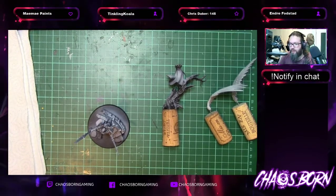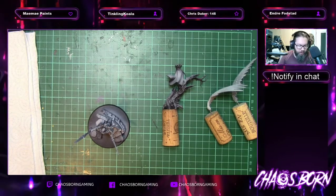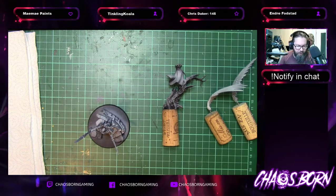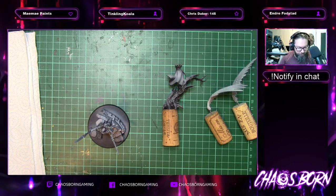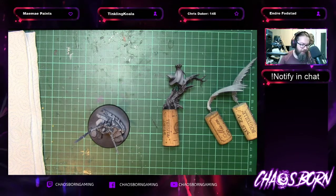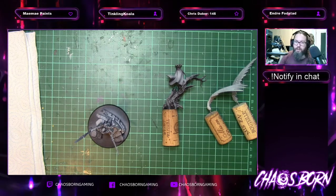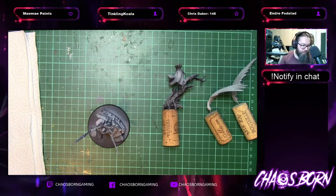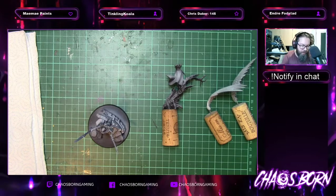It'd be embarrassing if somewhere along the lines I've changed the mic and it's not picking up. I'm going to quickly check on my phone — take the headphones off for a minute. Yeah, the idea tonight is just to get a big majority of this lovely angel painted.